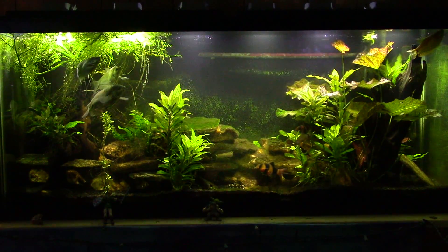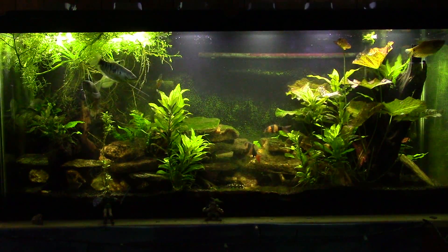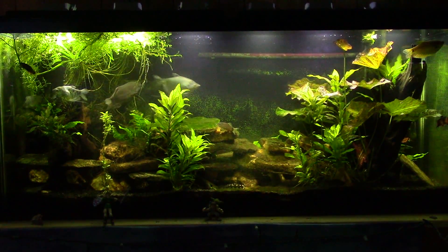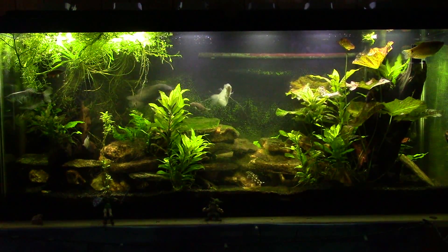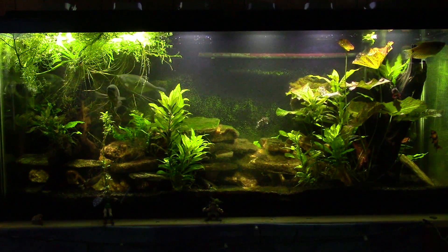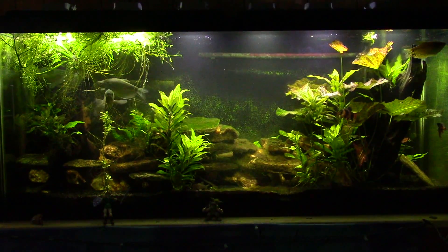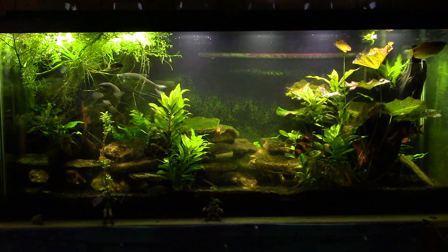I'm going to spray some hydrogen peroxide on some exposed surfaces like I normally do. You can see all this on any of my other water change before-and-after videos. What I want to talk about today is the reason I have so much green in this tank. I'm not sure if it's cyanobacteria or algae or a combination of the two. There's more than one species of either. I have green stuff, purple stuff, and fuzzy stuff growing in there.